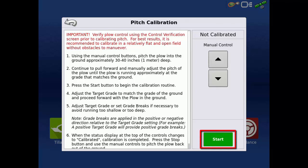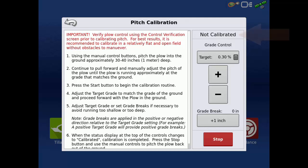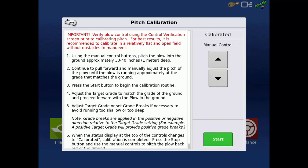Now tap Start to begin the calibration. Use the plus and minus buttons to adjust the target grade to match the grade of the ground. Grade breaks can be used to avoid running too shallow or too deep. Proceed forward with the plow in the ground until the status at the top of the screen reads Calibrated. Once it reads Calibrated, tap Stop.